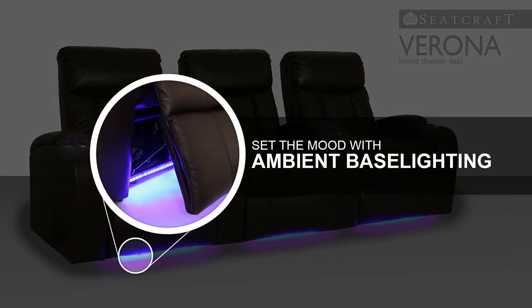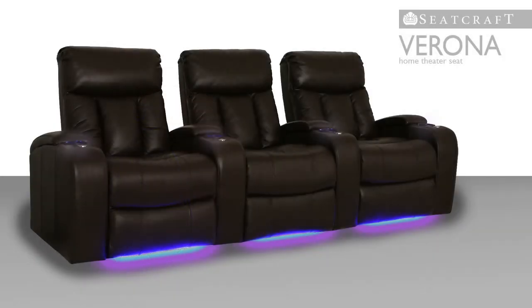Meanwhile, ambient base lighting adds a marquee accent that beautifully frames the Verona, allowing audiences to find their place easily in the dark.